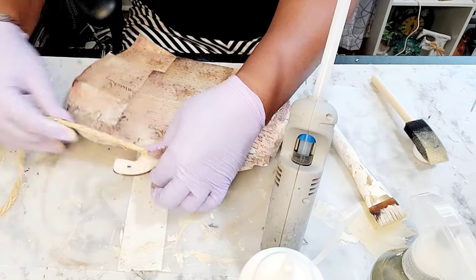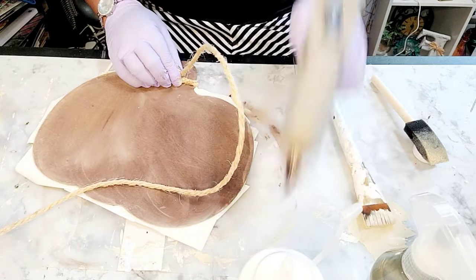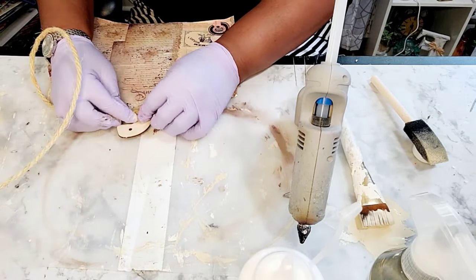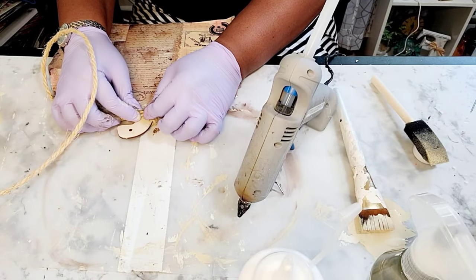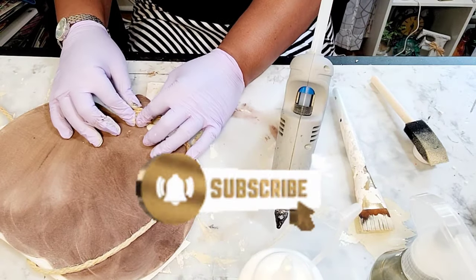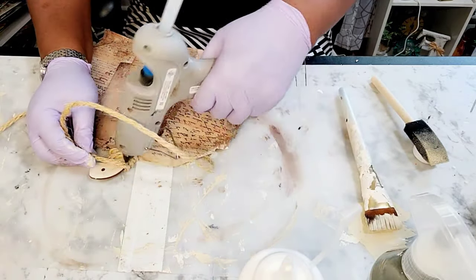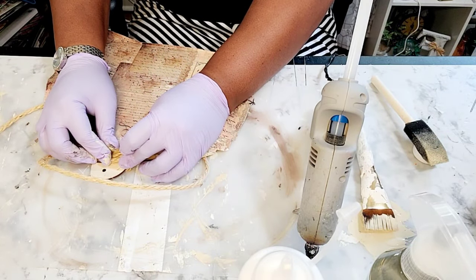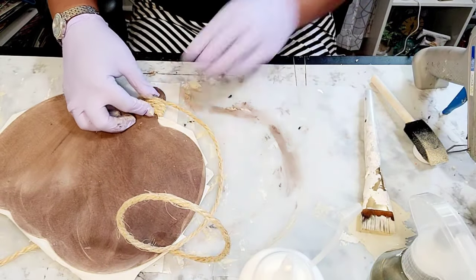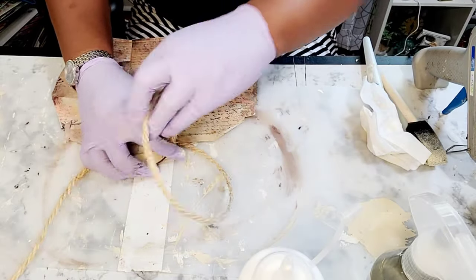Now you see me wrapping this sisal rope around the stem, or the peduncle, of the pumpkin. I did not paint it — just the back side. I'm having to hold it a lot because the back side wasn't dry, so the glue wanted to lift. All you're going to do is just wrap this sisal rope, or any rope or ribbon, around the stem of this pumpkin.